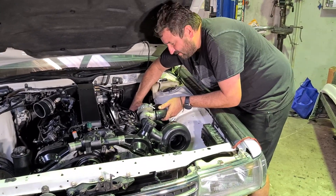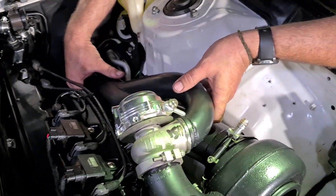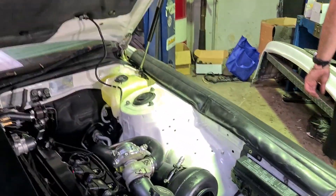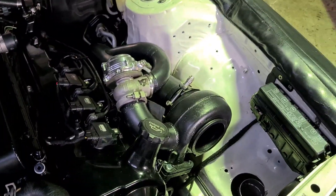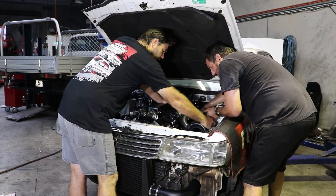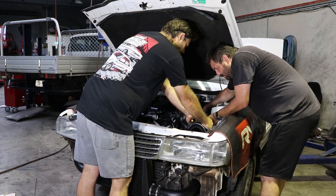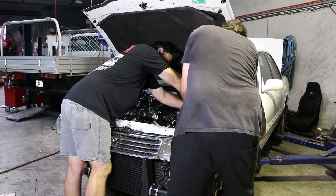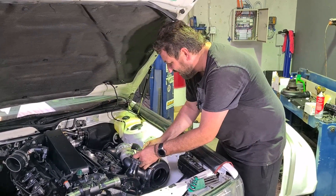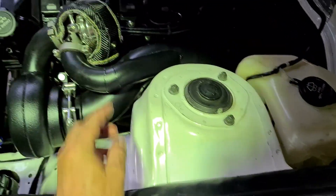Stuff is not lining up like it's supposed to at all. Best case scenario, we can just rotate the whatnot a little bit. It's deep there — it's not right there, but it's close. Fitted.